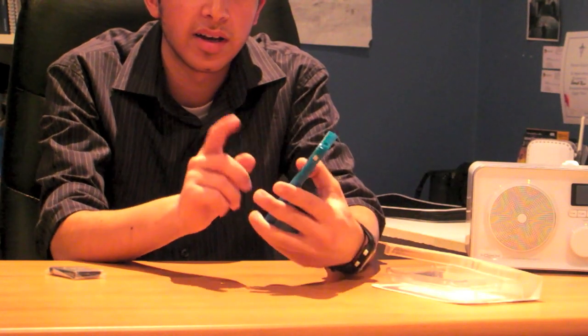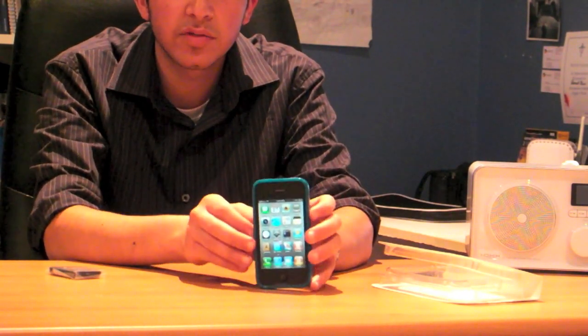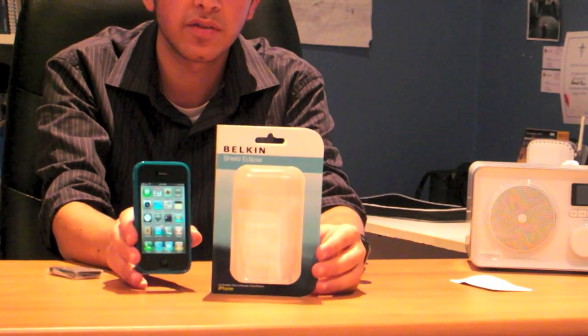For people who don't have time to fumble around with that silent switch, it's going to save them a lot of time if they don't buy this case. Otherwise it's a great case and it's going to protect your phone for quite a few years. I don't really like the Apple logo shining through on the back, unless you really want people to know you have an iPhone. It retails for around 30 to 35 dollars in Australia. This has been Daniel with the Belkin Shield Eclipse for the iPhone 4.